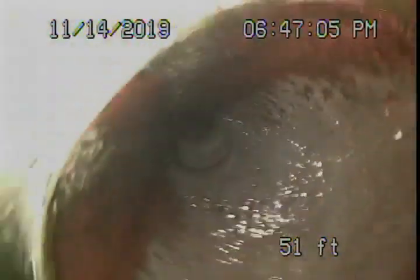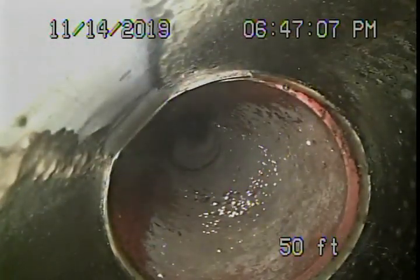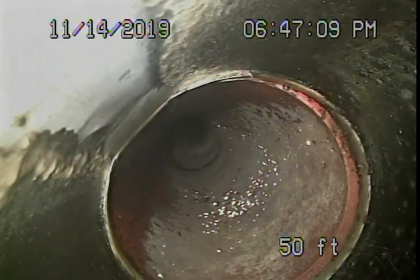You can see it's in good condition, water flowing very well. It takes another little turn — the line is pretty clean.